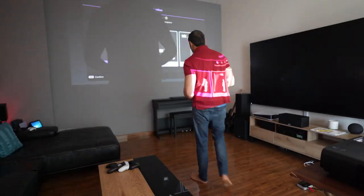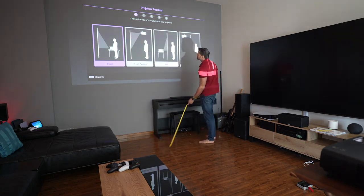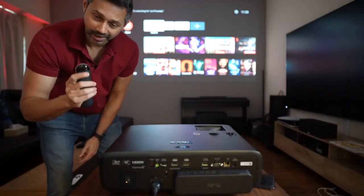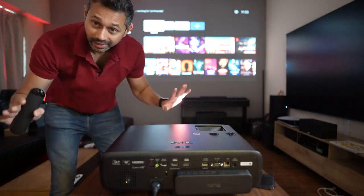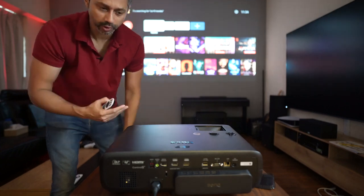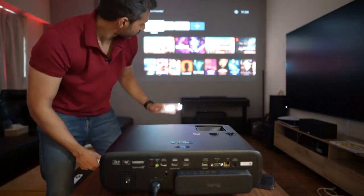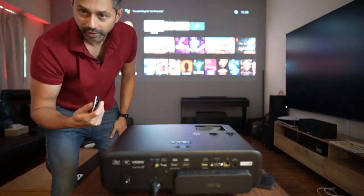We've got everything set up - it's about 120 inches wide. I'm so glad this projector has Android TV built in because it makes things so easy - you have access to every single app. Android TV has by far the most app support. LG and Samsung TVs have their own operating systems which are well supported, but Android TV leads. We're going to check out Netflix and Disney+.